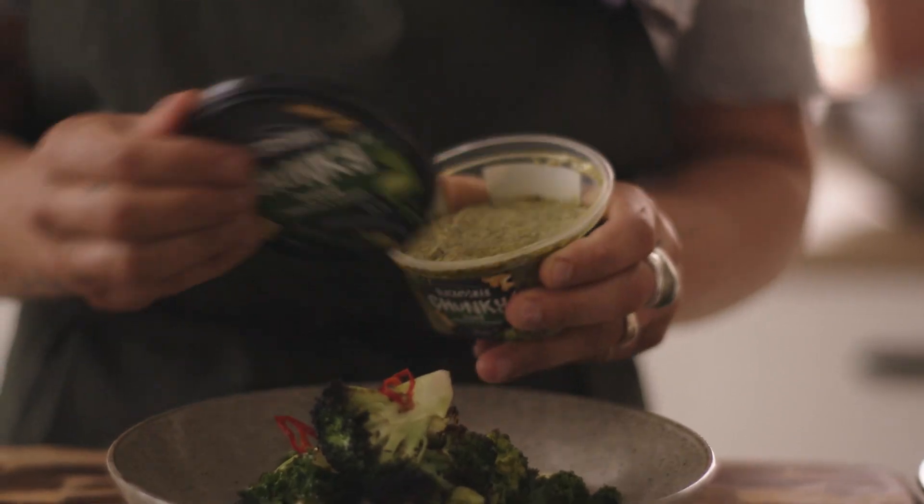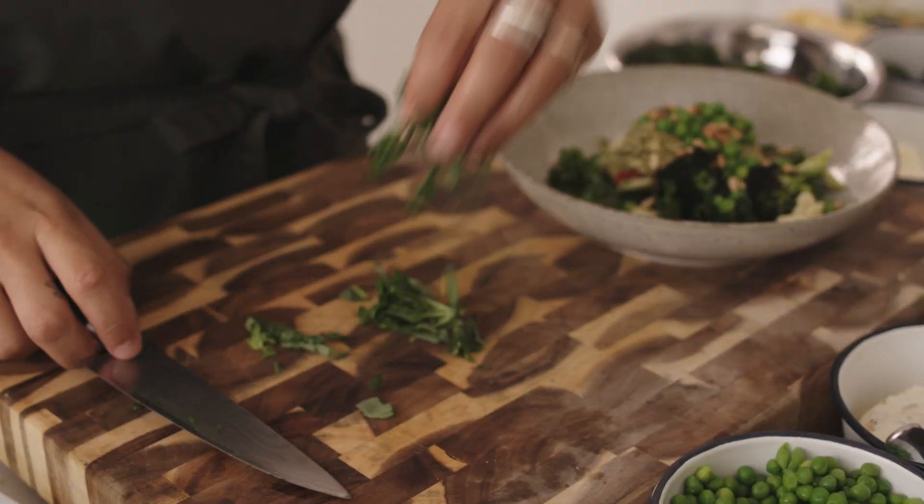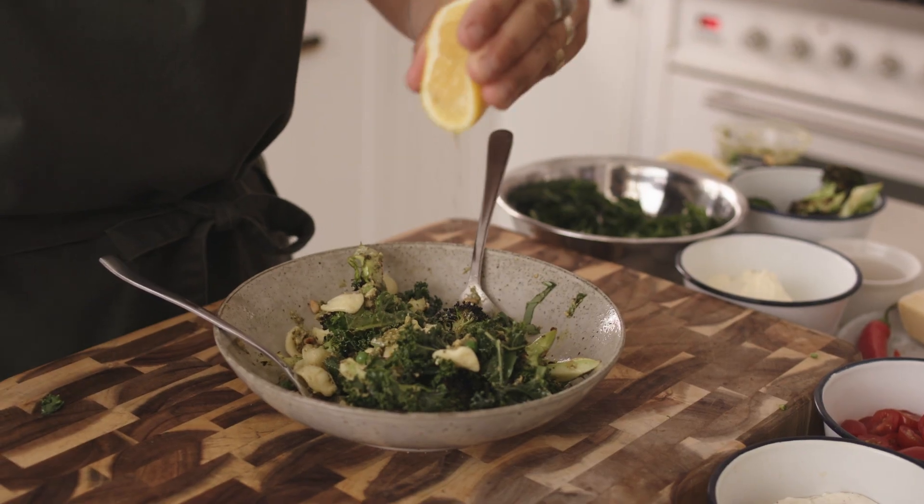This dish is super good to cook right now in summer. It's light, it's bright, it's appealing to look at, and it's got all the different textures.